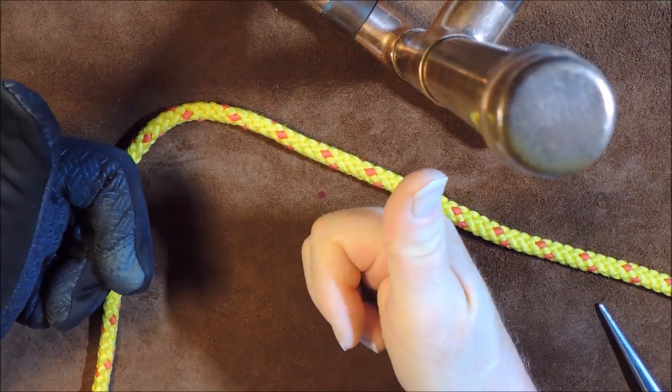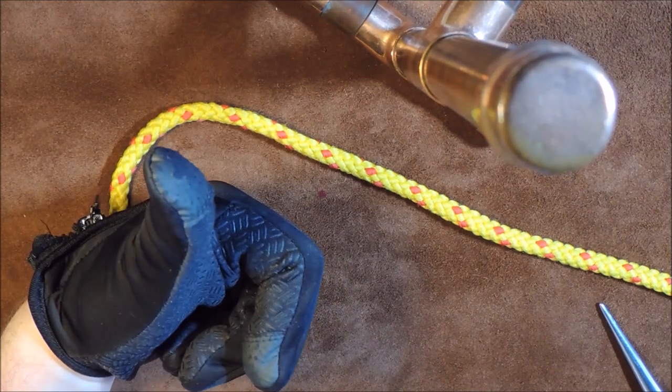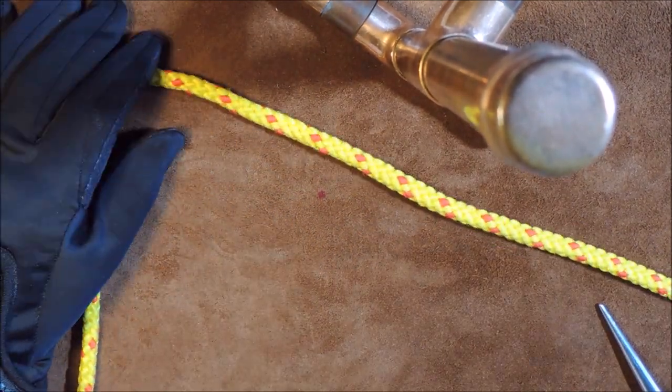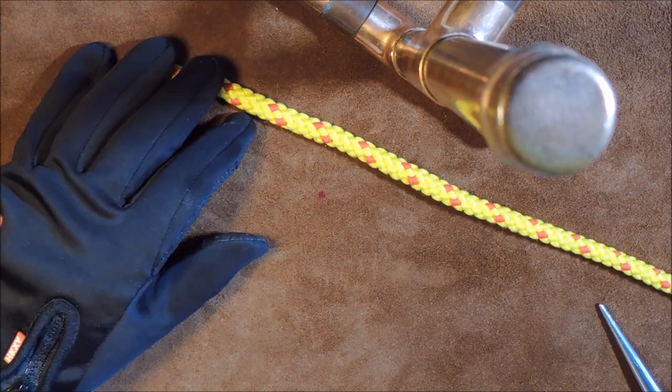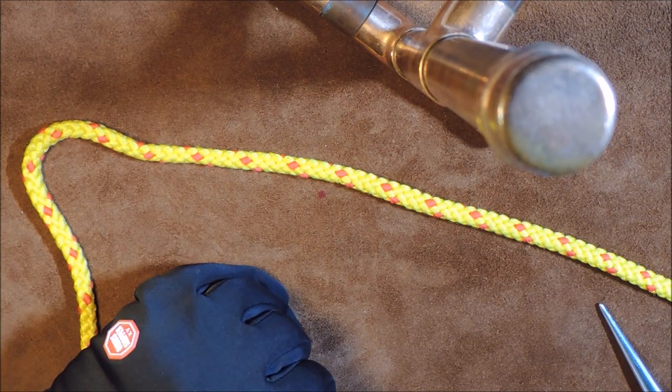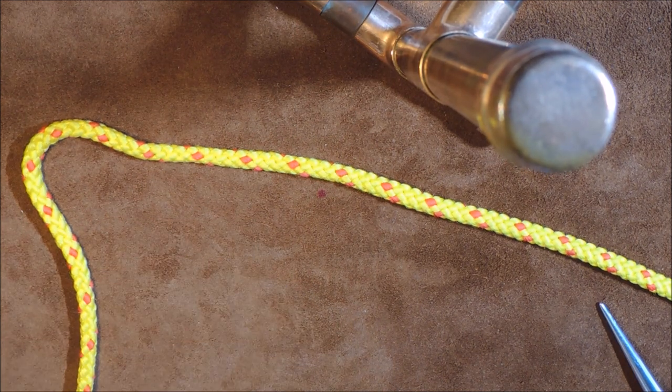So there we have it — the Evenk Hitch or Siberian Hitch, a really really nice, nifty, beautiful knot. If you enjoyed this video, please thumbs up, and if you hated it, thumbs down — but do leave a comment telling me why so I can improve. It would also be great if you could share this video. Thanks very much for watching and I'll catch you again next time. Bye.